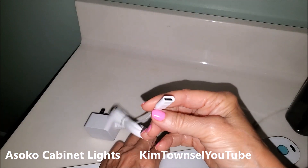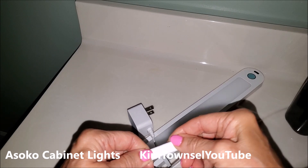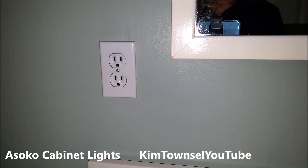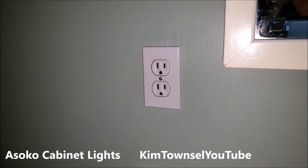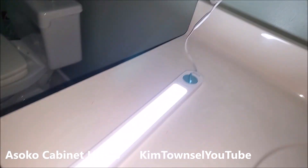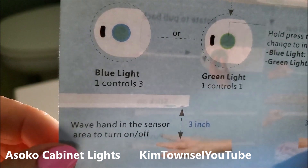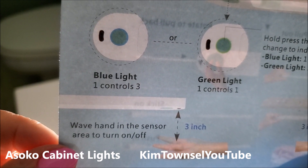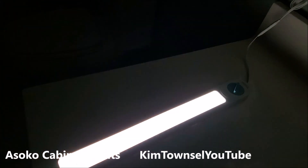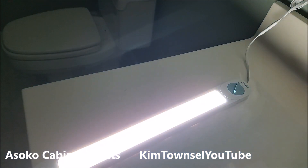I'm going to put this C cable in and test one of these lights. I'm going to plug it in — and it's already coming on. Let me cut my flash off. To operate, you wave your hand in the sensor area to cut it off and on. That did cut it off. I'll wave my hand again — that cuts it on. So that worked.